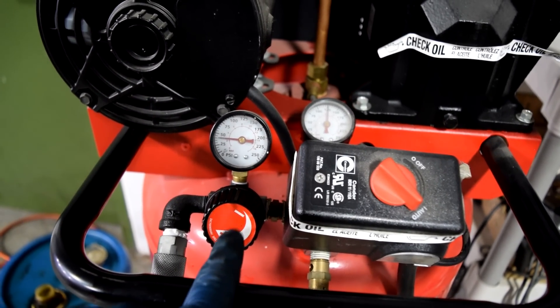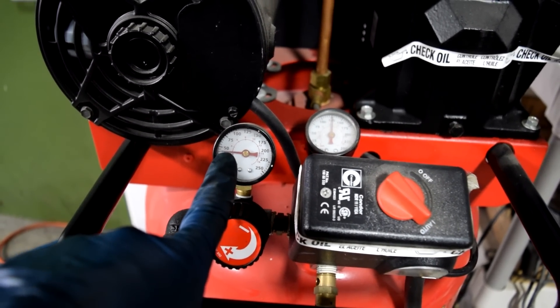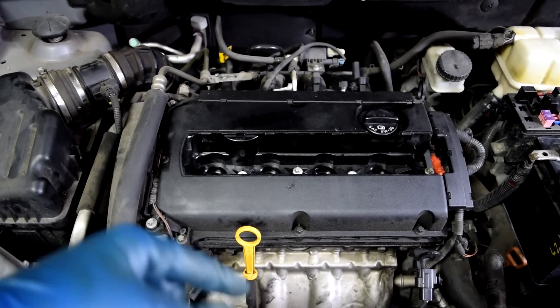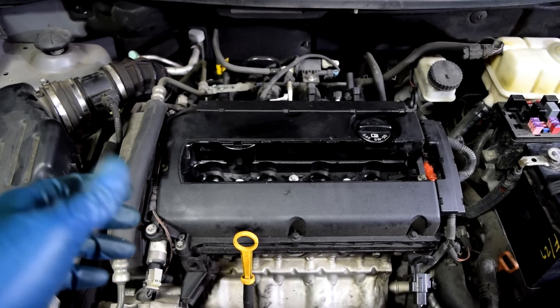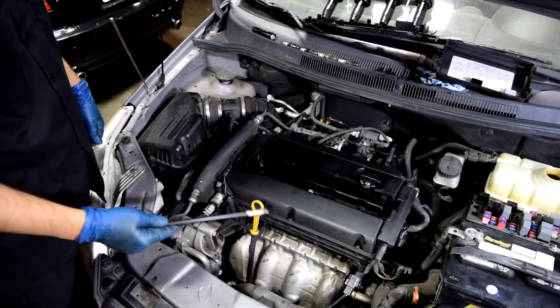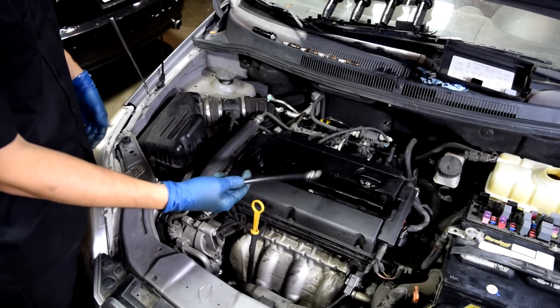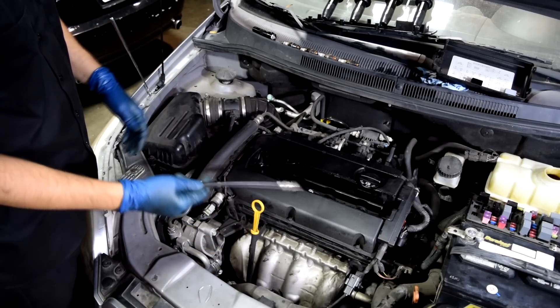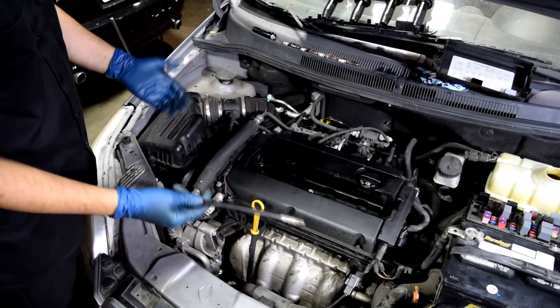We go over to our compressor and set our dial to about 40 psi. This is a pretty small engine, that's why I'm going to do 40 psi — any more and you end up turning the engine over, which defeats the whole purpose. If you have a larger engine, you can go up to 70-80 psi. Between cylinder number one and number four, one is going to be on the compression stroke and one on the exhaust stroke, so we'll just have to try them and find out. We'll start with cylinder number one, screw in our adapter, and attach our air hose.